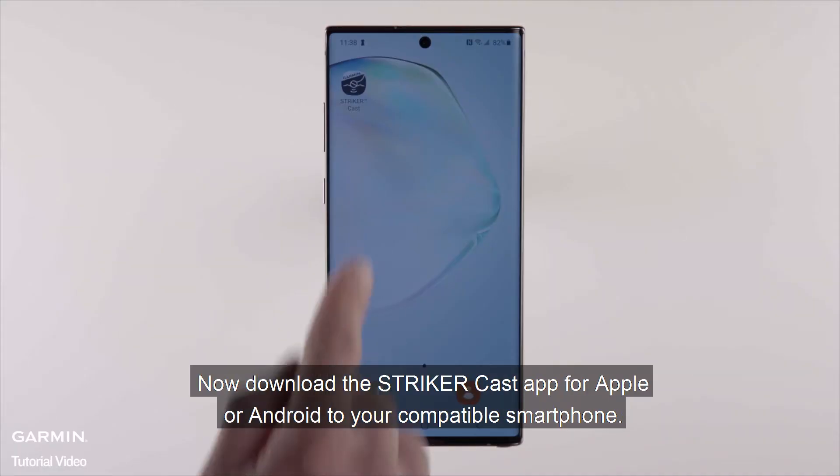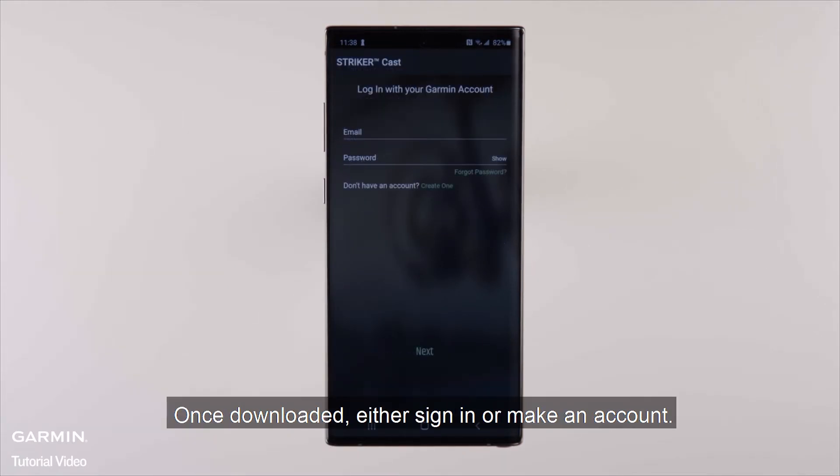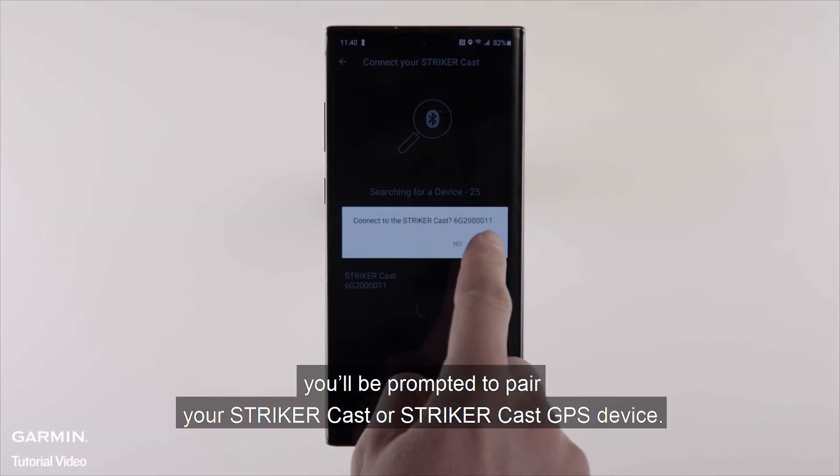Now download the Stryker Cast app for Apple or Android to your compatible smartphone. Once downloaded, either sign in or make an account. After doing so, you'll be prompted to pair your Stryker Cast or Stryker Cast GPS device.